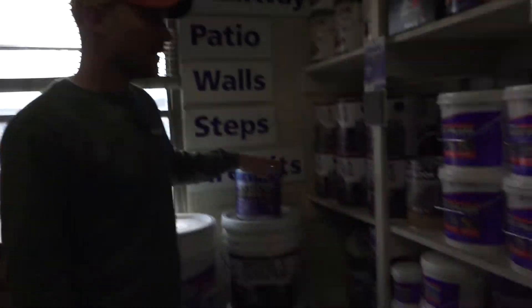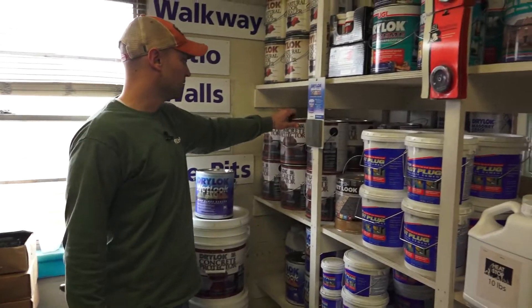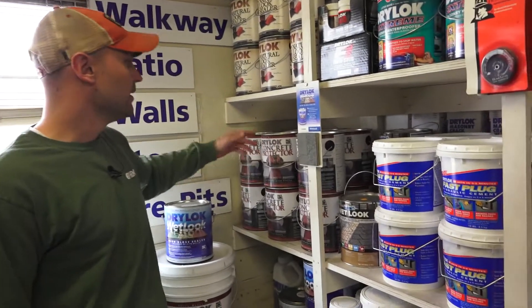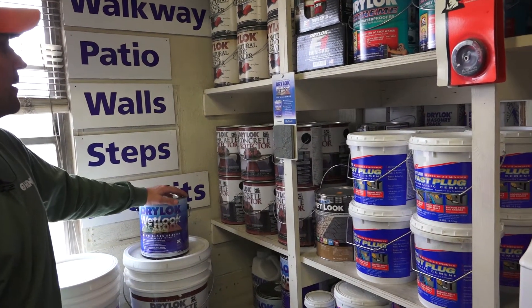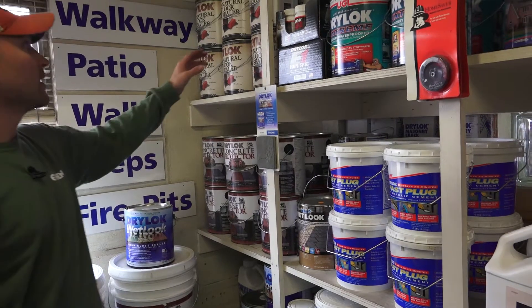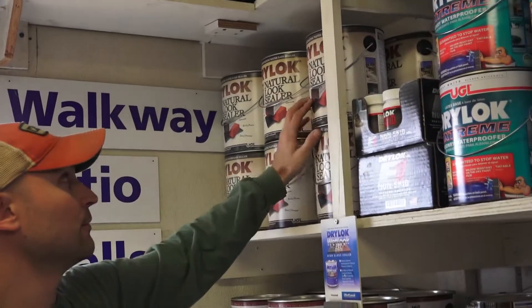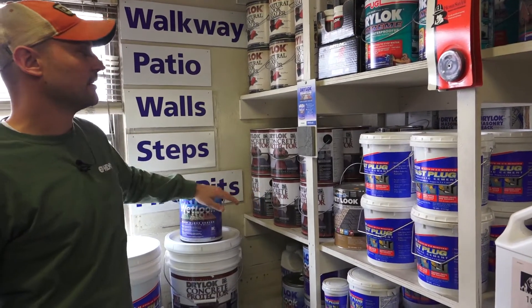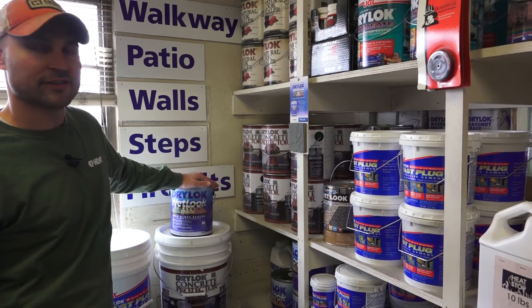It gives it a sheen. The straight concrete protector — which is still good for concrete, slate, and brick — is going to be like a matte finish or semi-gloss. And the natural look, again good for all three, concrete, brick, and slate, is going to seal it but it's not going to change the color or anything like that.